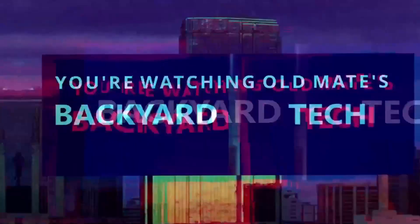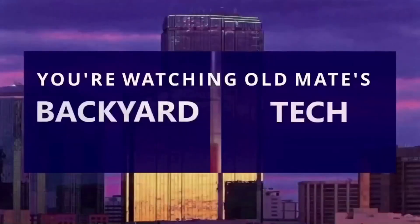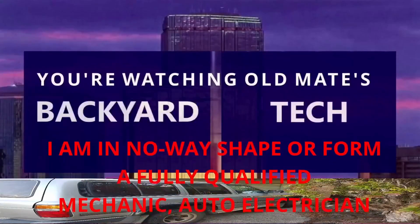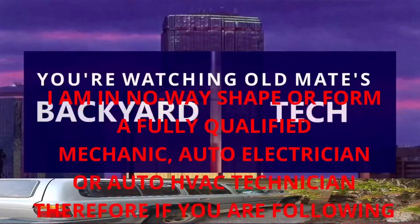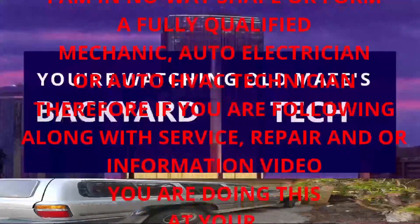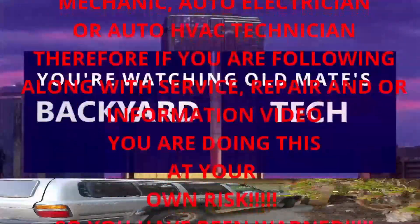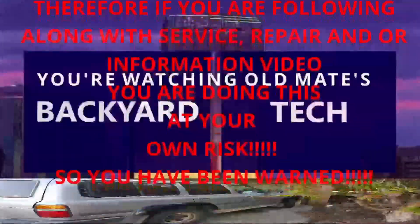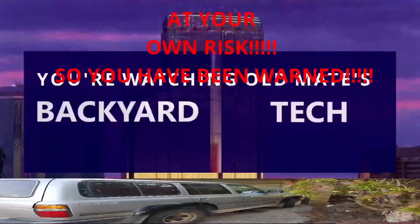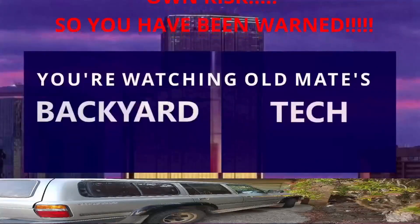On YouTube, you're watching Old Mate's Backyard Tech. I am in no way, shape, or form a fully qualified mechanic, auto electrician, or auto HVAC technician. Therefore, if you are following along with this service, repair, and/or information video, you are doing this at your own risk. So you have been warned.